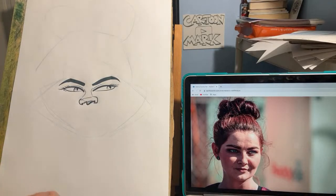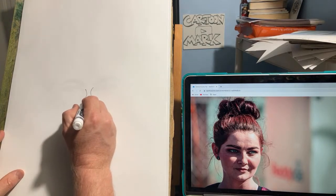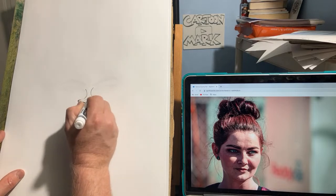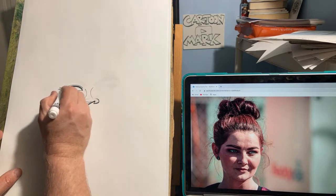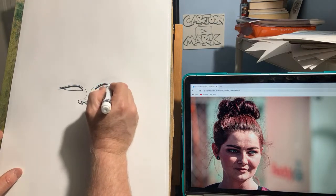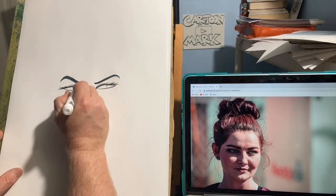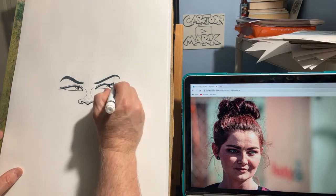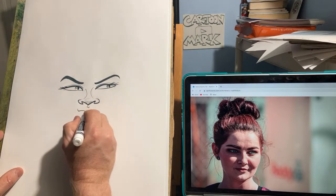I wanted to get that nose just right and I missed it — I'm going to start with the nose again. There we go, much better! These eyes are angled down, got some angles to them. See how quick you can just pick up if you screw up? I've only done that live like twice in, I don't know, the ten years I've been doing this.